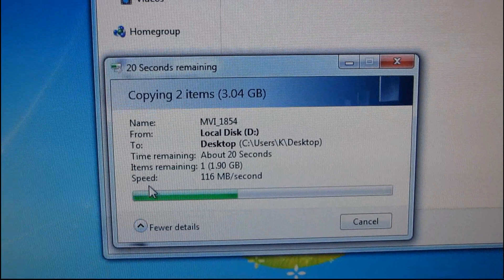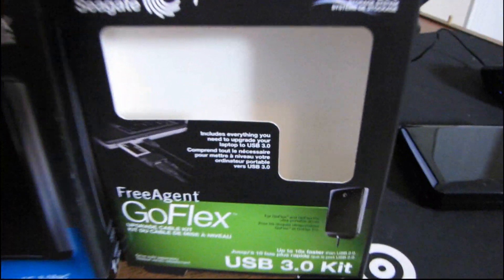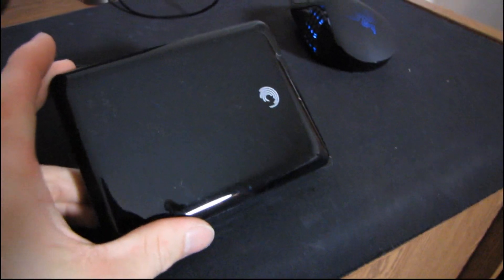That transfer is done. So thank you for checking out this follow-up to the FreeAgent GoFlex. It looks like all those cables can actually be used with other 2.5-inch drives just as easily as they can be used with the FreeAgent GoFlex itself.